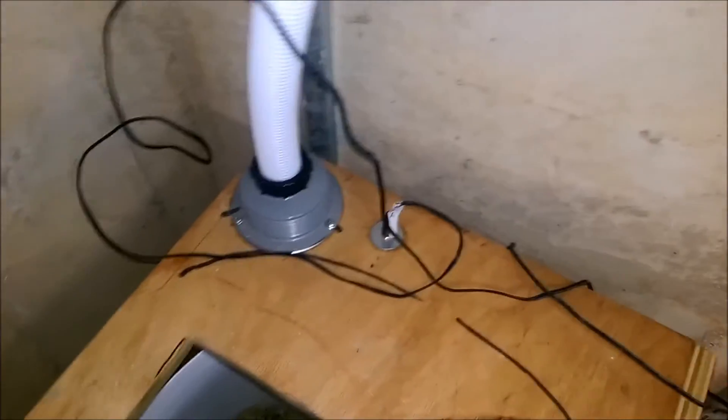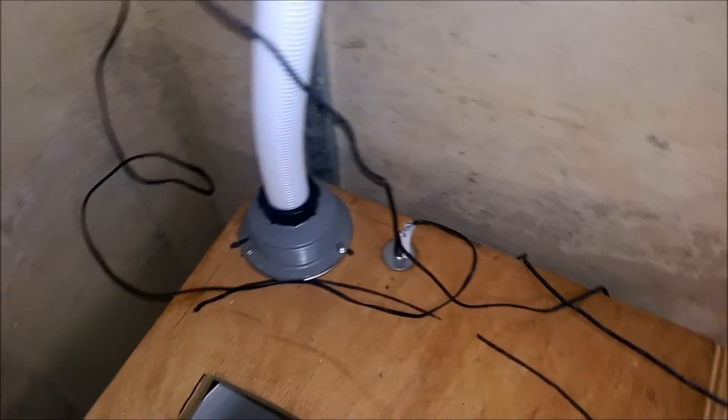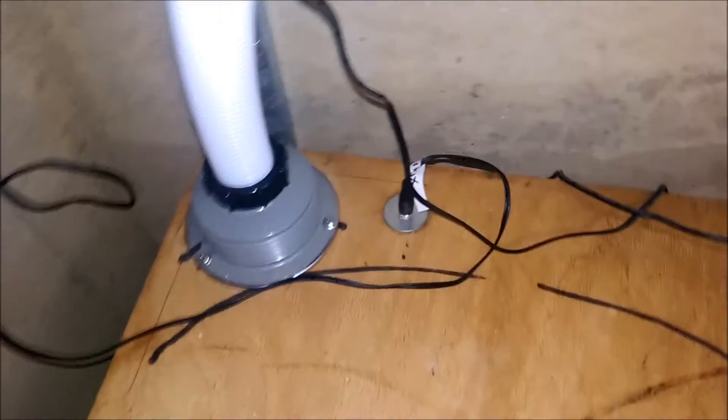The power for the controller and the fan comes into the box on that connector there with its own separate power supply. The fan sits under that plastic sink strainer, which happens to adapt to the hose quite nicely.